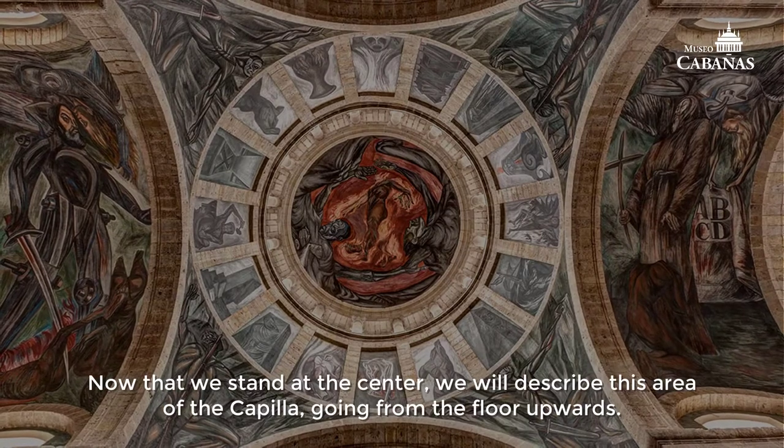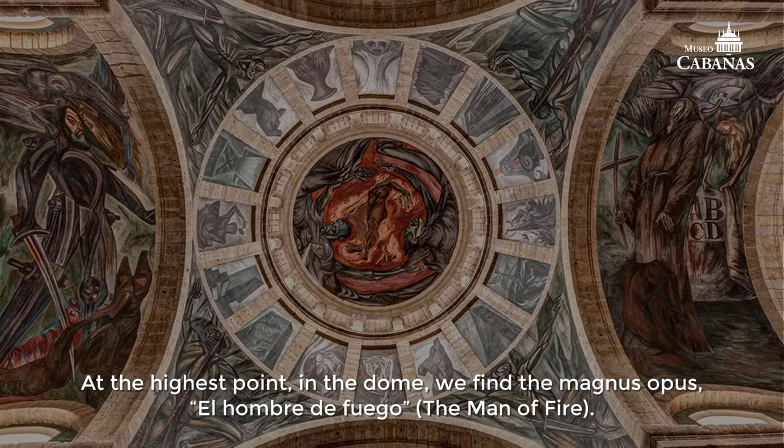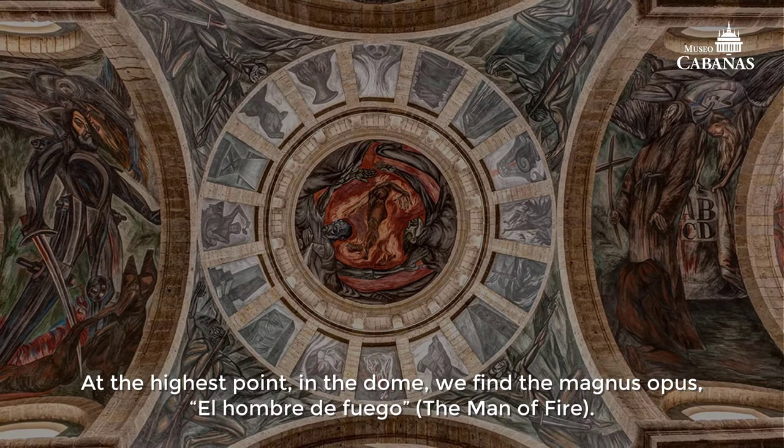Now that we stand at the center, we will describe this area of the capilla going from the floor upwards. At the highest point, in the dome, we find the magnus opus, el hombre de fuego, the Man of Fire.